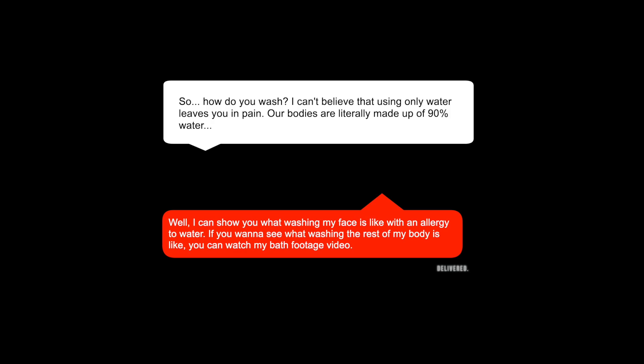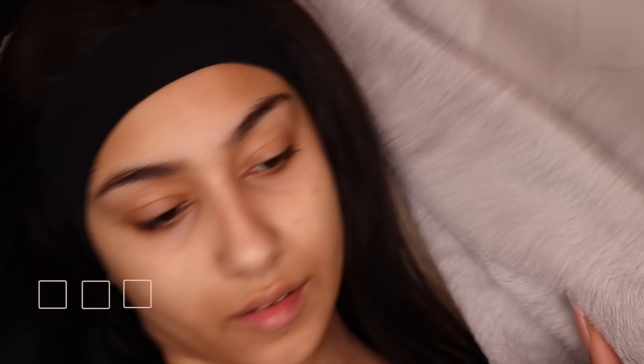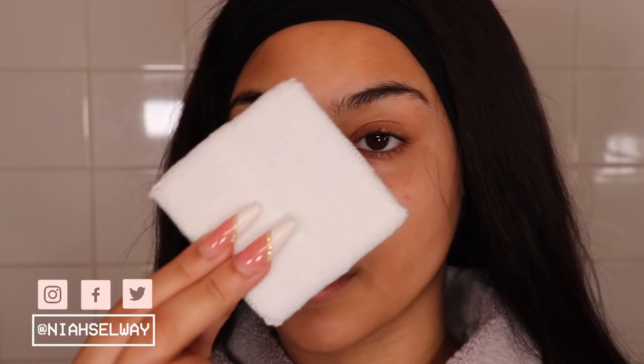I can show you what washing my face is like with an allergy to water, but if you want to see what washing the rest of my body is like, then you can watch my bath footage video. I filmed this in the morning so I've got a bare face, but one that needs cleaning because I've just woken up. I'm just taking out these little armband things — I actually use these to stop water from running down my arms and causing allergic reactions further down when I'm washing my face.